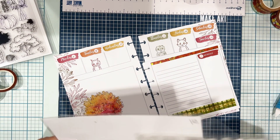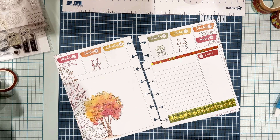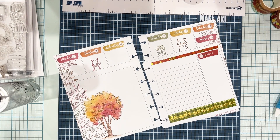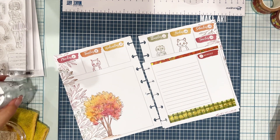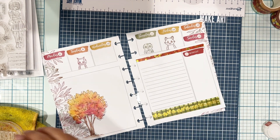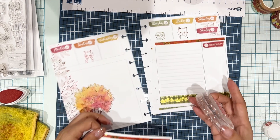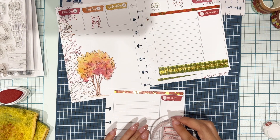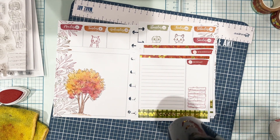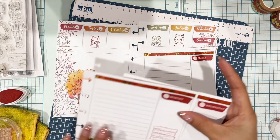I'm going back to the stamps. This one's Woodland Wonders and I'm going to use that sign — it's a wood plank, like a sign you would find in a national park or while camping. I figured I could write some plans on there. Just cleaning my stamp and making sure it's nice and clean before I apply ink to it, and I'll clean it afterwards also. Just a little more stamping using Red Brick ink.